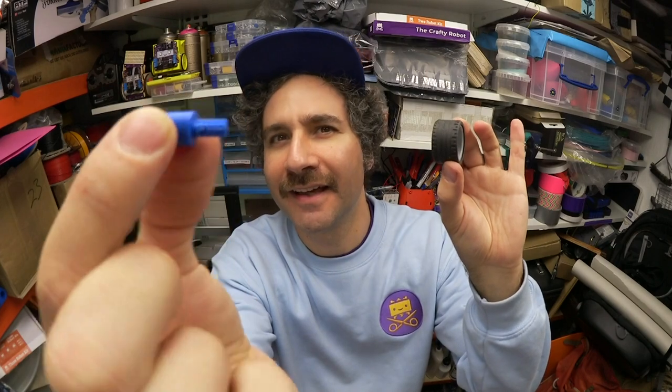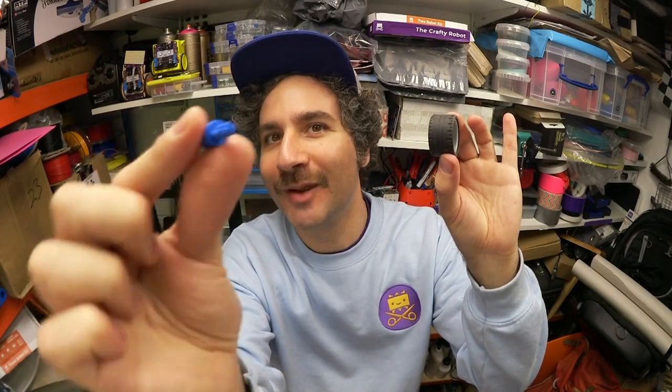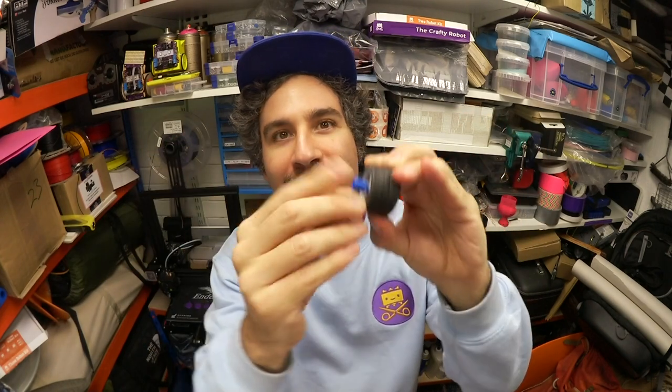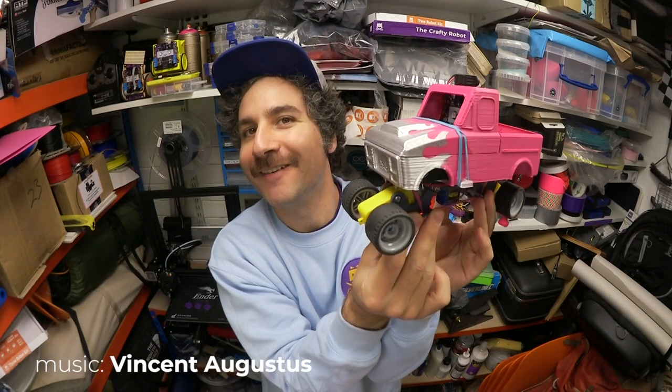A cool thing about being able to change the suspension by changing the number of elastic bands is you can slam your monster truck by making the suspension really really soft, and then putting on small low profile wheels. This is a nice little low profile Lego wheel and this is a 3D printed smarty bot motor to Lego wheel adapter, which gives our monster truck a real LA low rider vibe.